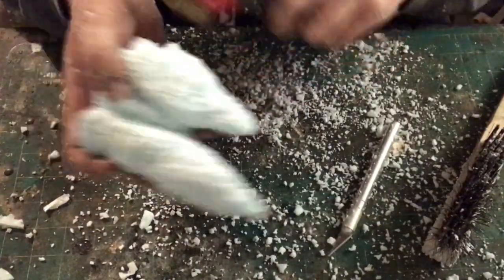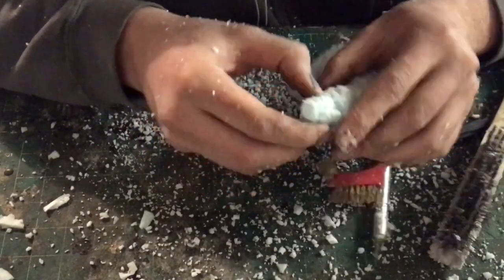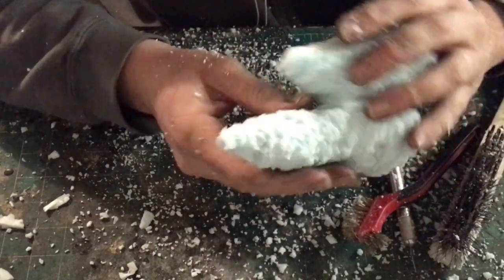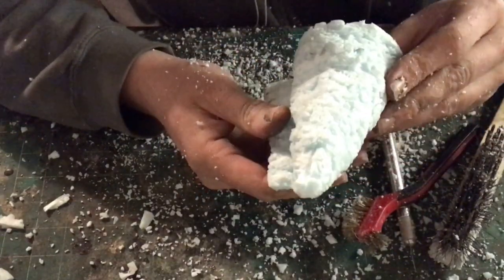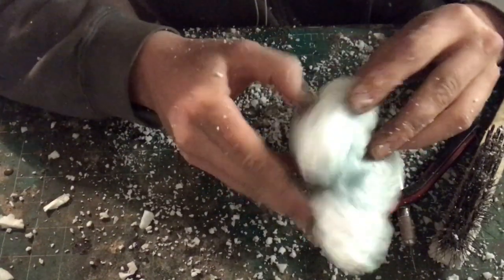You might notice that after this carving technique there are thin lines of glue in between each piece of foam. If you find any of those, you can just scratch them out with a thumbnail.